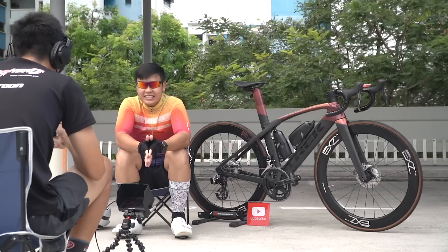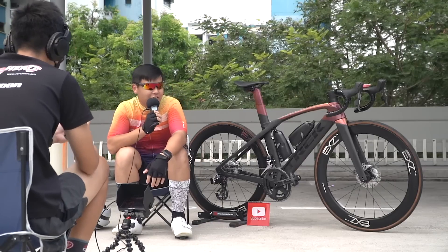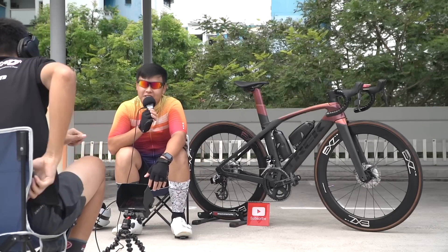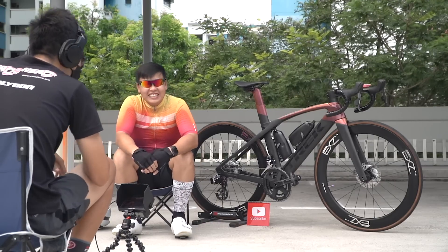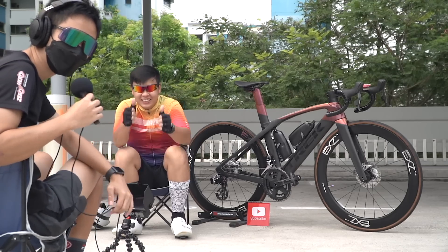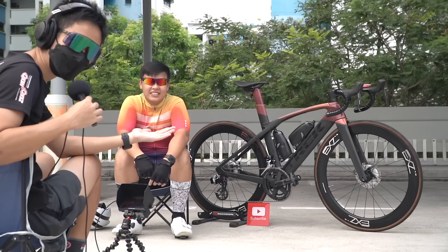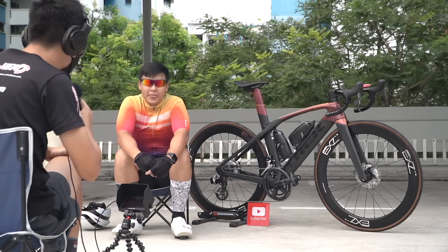Last question: are you subscribed to the channel? Joel confirms yes, since the first few videos. The host thanks Joel for a fun session and wraps up, inviting viewers to DM on Instagram if they want to appear on the channel.